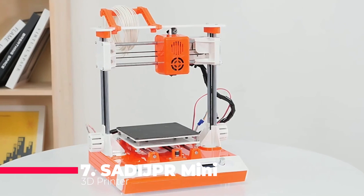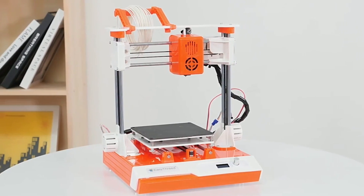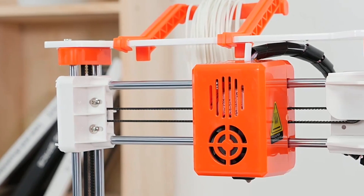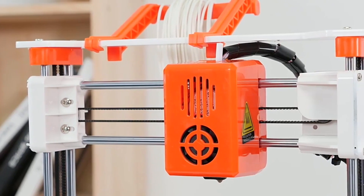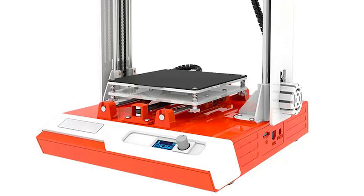Starting with number 7, the Sadi JPR Mini 3D Printer. This professional-grade machine boasts keystroke operation, making it a breeze for beginners and experts alike. With its easy-to-use display screen and comprehensive operation manual, diving into the world of 3D printing has never been simpler.